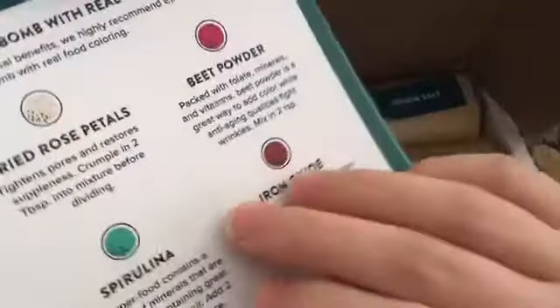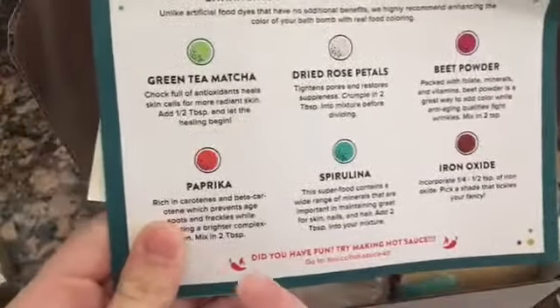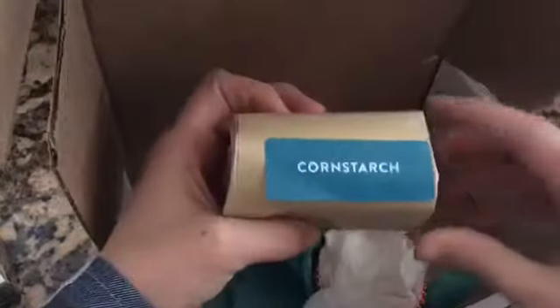And then like I showed you, we have this. Let's see what else we got. There are different types — there's green tea matcha, dried rose petals, beet powder. Are these just the ingredients? Iron Oxide. So it comes with some baking soda, a bottle, Epsom salt, citric acid, cornstarch, oils, cupcake thingies, gloves, and then tissue paper.